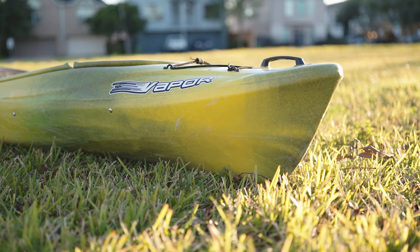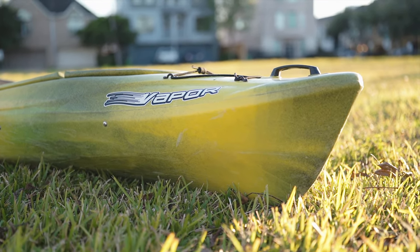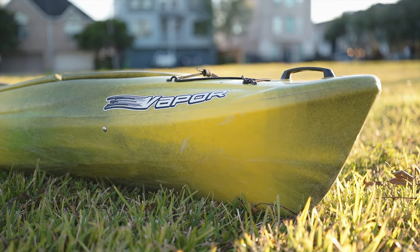Then I saw it — the Old Town Vapor 10 in that green and yellow color. It was the Angler version, listed at a good price — around $300. I immediately called the guy to meet up. He let me know he'd only used it once in Galveston Bay and it had been sitting in his parents' garage. I figured maybe there'd be a little room for negotiation.